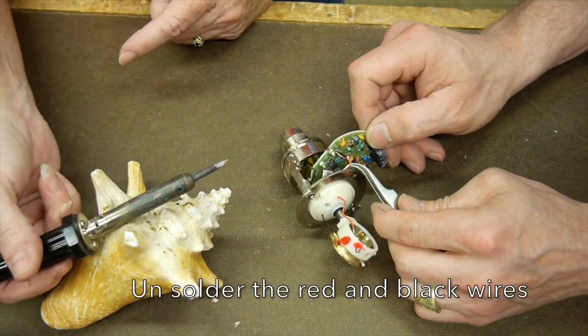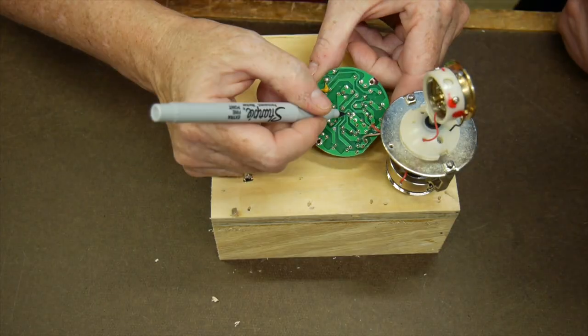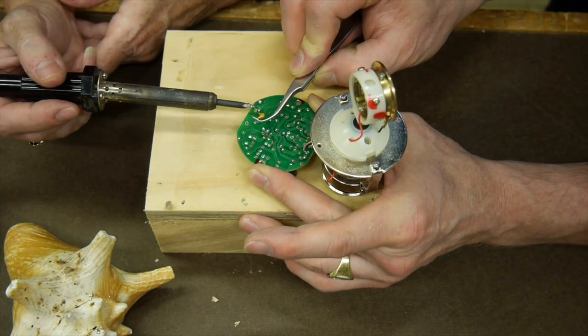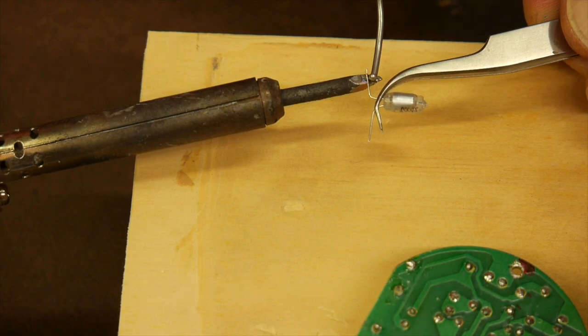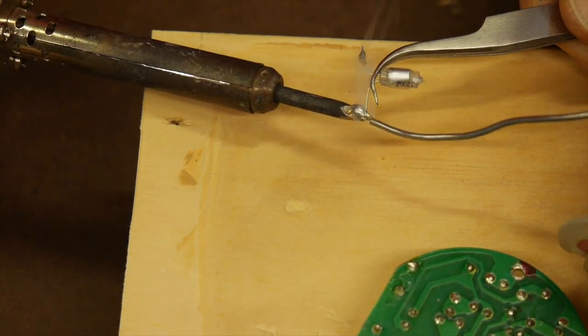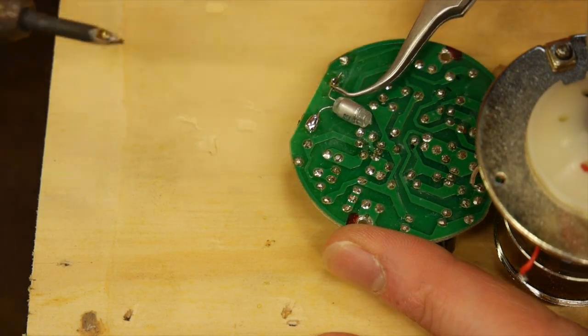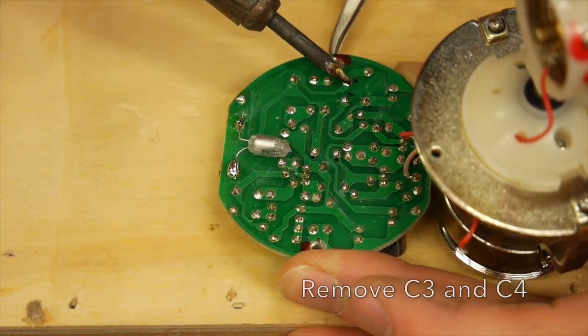We're going to mark on the PCB where the wires come down from the condenser — that's so we can have better access to the board. We're going to start removing the components on the back side. This is C13. This is the replacement part — we pre-tin the leads so we can solder it into place.